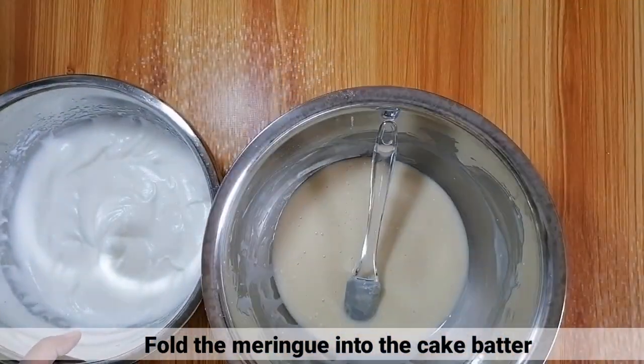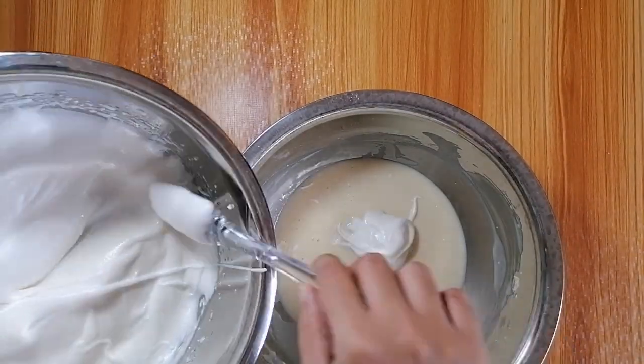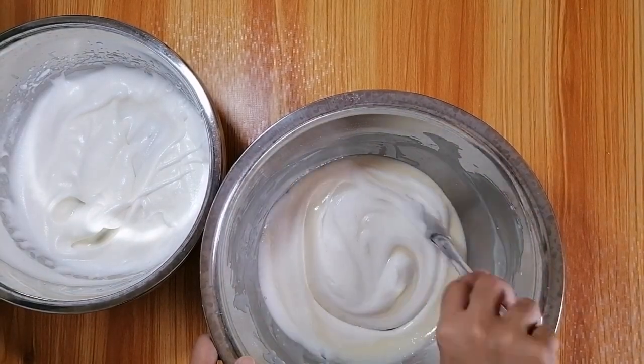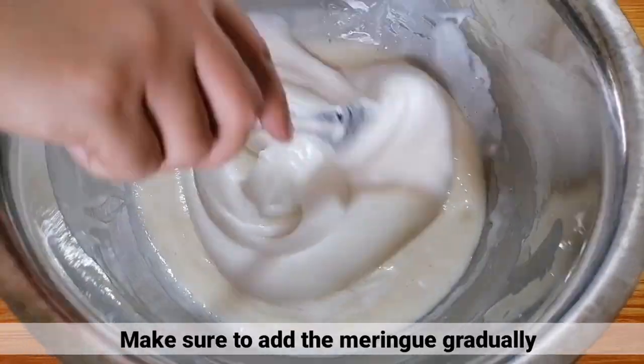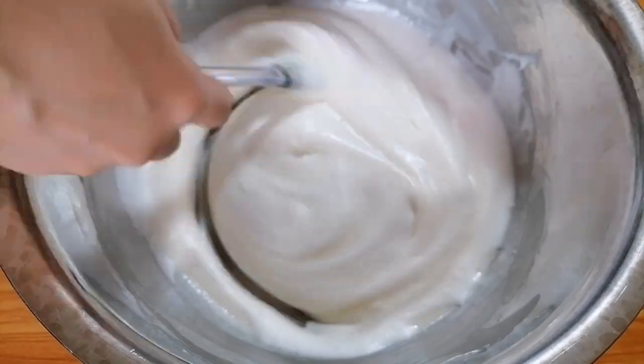After that, i-fold lang natin yung meringue sa cake batter. Siguraduhin lang na unti-unti ang paglagay ng meringue sa cake batter para mahalo itong mabuti.